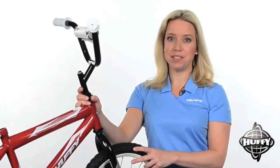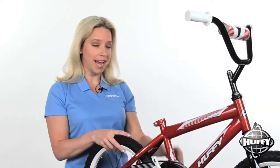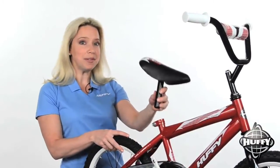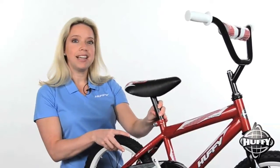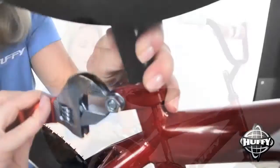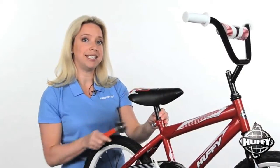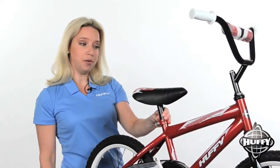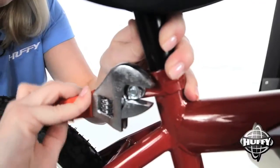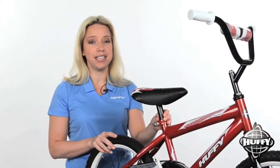You may need to raise or lower the handlebars to fit your child. Now for the seat. With the seat facing the handlebars, lined up with the top bar of the frame, insert the seat post to the minimum insertion mark or lower. Tighten the nut of the seat post bracket with a wrench. Check the tightness of the seat by twisting it side to side. If it moves, tighten it again. Later, you may need to raise or lower the seat to fit your child.